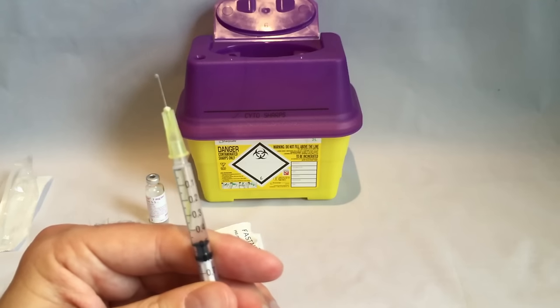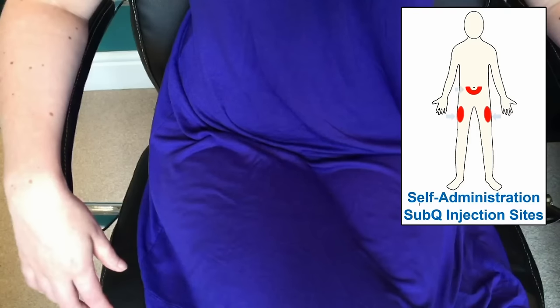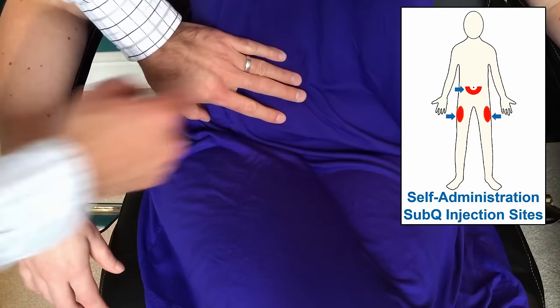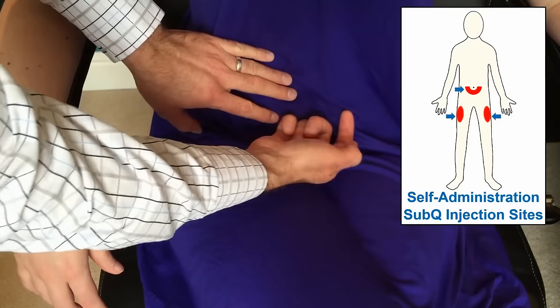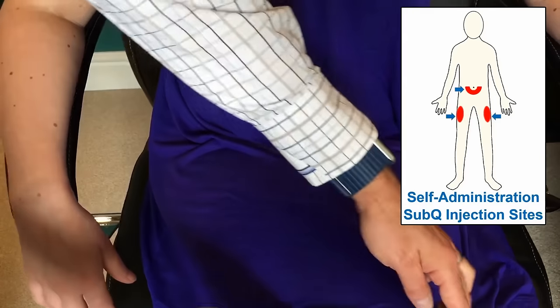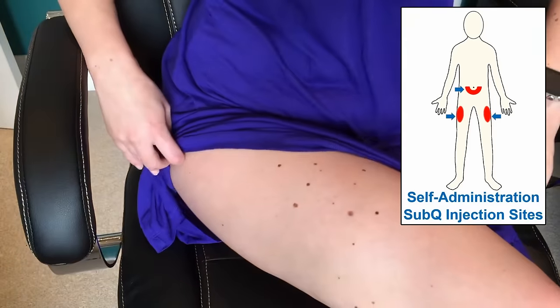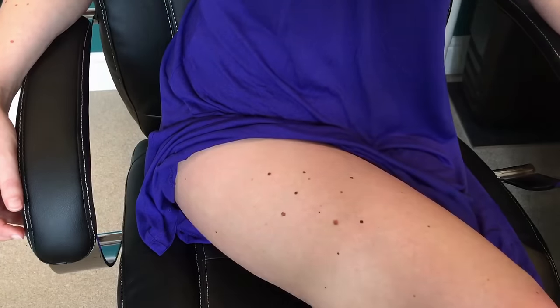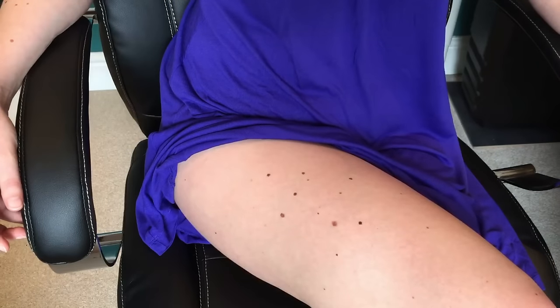So now we are ready to give the injection. There are various different places you can give a subcutaneous injection and the choice is up to you. The most popular sites for self-injection are the tummy area — this is a semi-circle about 1cm out from the belly button that goes from either side of the belly button and under it — or you can choose the upper legs, anywhere there is a little bit of underlying fat. If these are not appropriate for you, there are other sites you can use but you should discuss their use with a doctor or nurse. We are going to be injecting into the upper leg in this video, and the marks already on the leg are moles, not previous injections. The subcutaneous injection shouldn't leave a lasting mark.